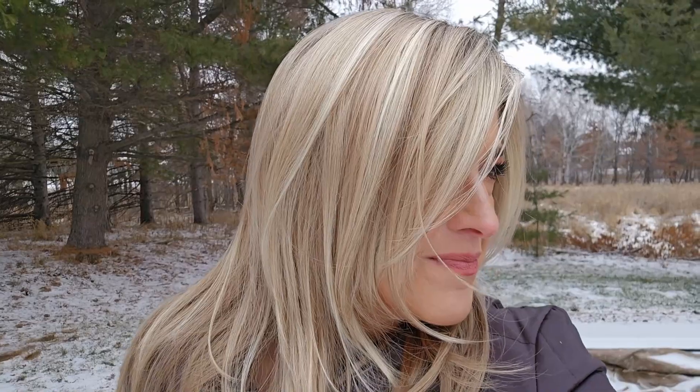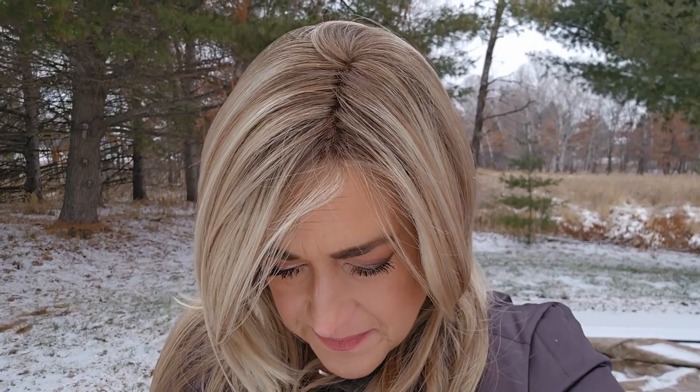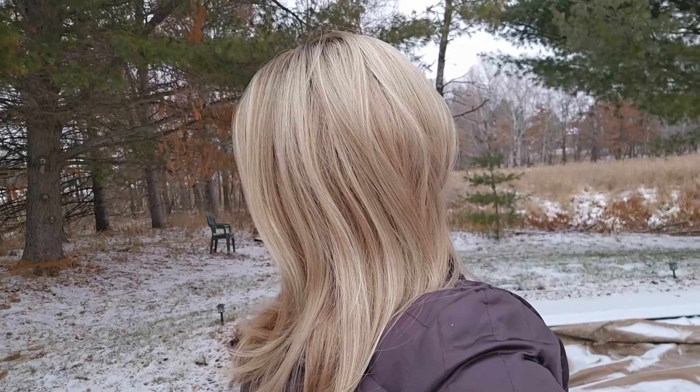Let's get outside so you can see this color in natural light. Thanks again to Name Brand Wigs for sending me this beautiful low density style to share with everybody — I love showing you guys a variety. Such a beautiful, dynamic color.